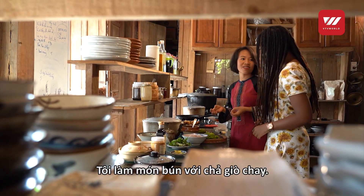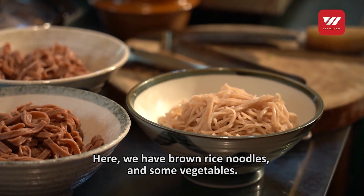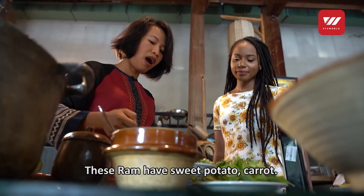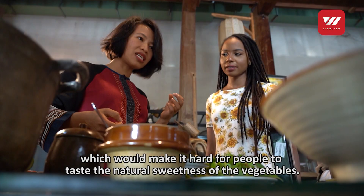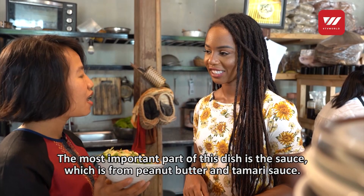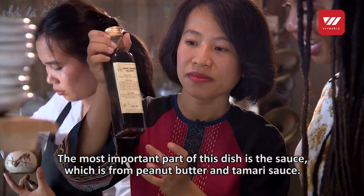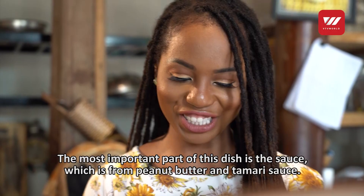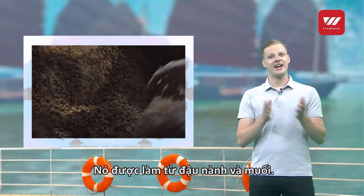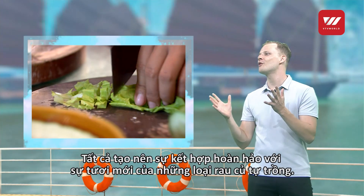I cooked noodle with spring rolls. So what are the ingredients in this dish? Peanut butter with tamari — this is the sauce. It has two ingredients. Tamari is a Japanese soy sauce, simply made of soy and salt. Meanwhile, homemade peanut butter has a light flavor. It's a good taste, and it all goes well with the freshness of homegrown vegetables. So yummy!